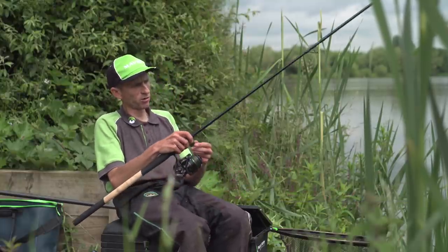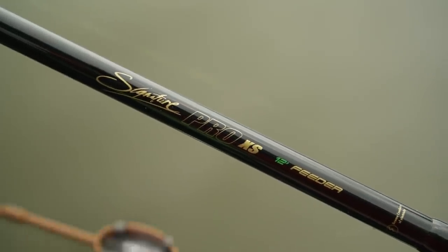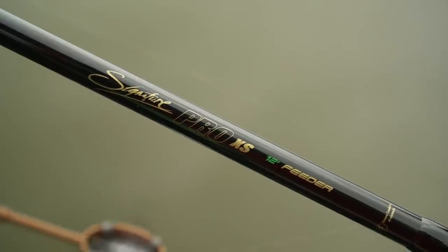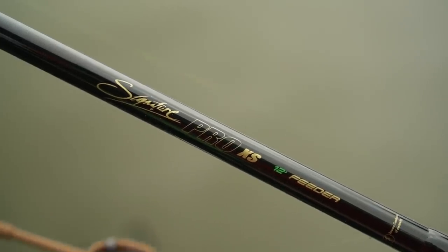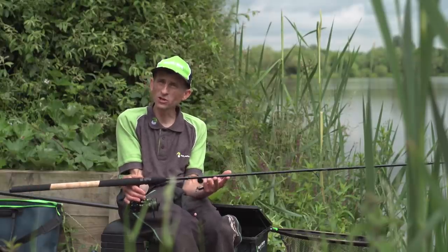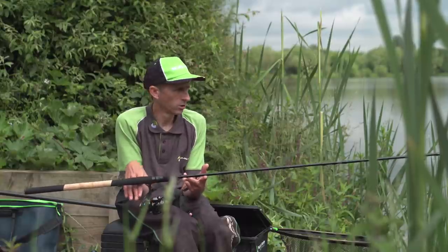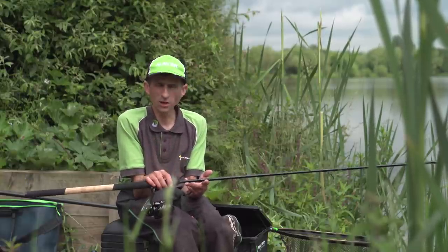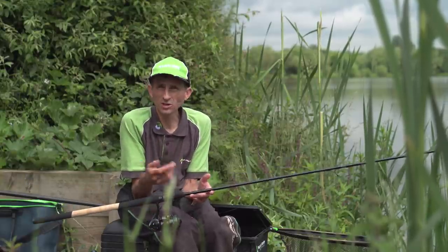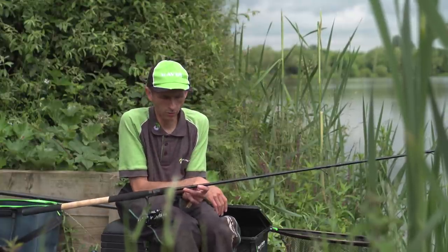Let me talk to you about the 12 foot. It's been designed by Lee Edwards, our player, and I had a little bit of input in this as well. Feeder fishing seems to be the big thing at the minute — be it method feeder, be it bream fishing, distance work. We felt we needed a rod which is more than capable of throwing a method feeder 70, 80, 90 plus yards, or a normal groundbait feeder, and this is what we've done.